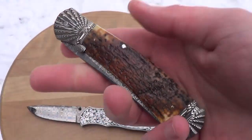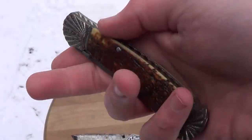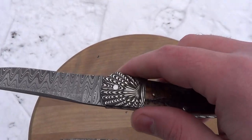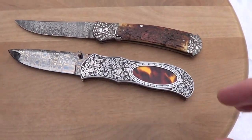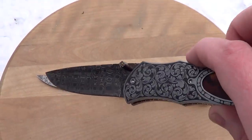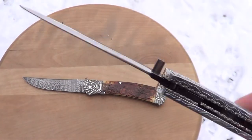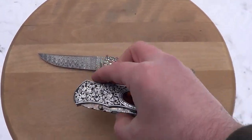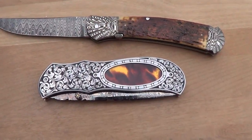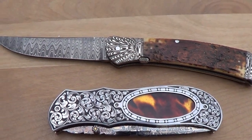Really nice knife — good size, looks like an antique, great action. Alright guys, I just wanted to show you these in HD and make a video. Thanks for checking out my videos. Later.